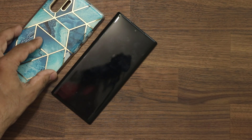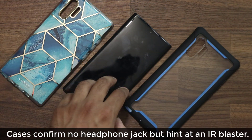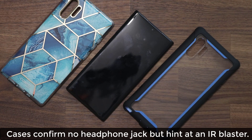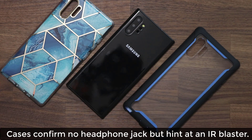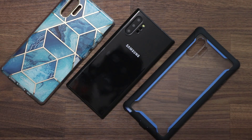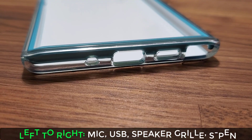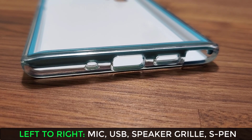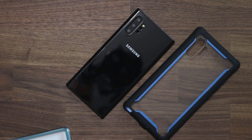Here are two cases from iBlazon — I'll drop the links below. Thanks to them for providing these cases and the dummy model. Let me put the phone in the case and show you how it looks. Looking at the bottom cutouts, there is no headphone jack. We've got the microphone cutout, the USB cutout, the speaker cutout, and the S-pen cutout — and that's it.